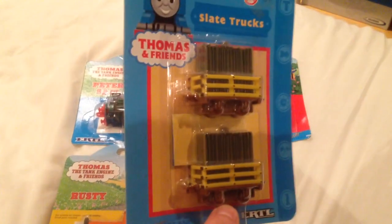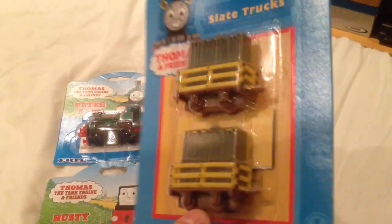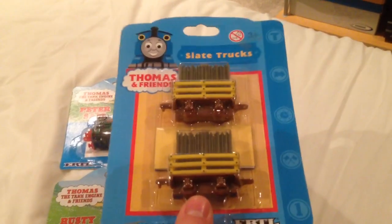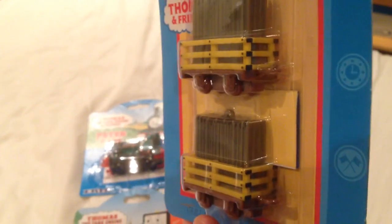And here we have Slate Trucks. Never owned these to play with when I was a child or anything. So this is the first time I've owned the Slate Trucks, and it's nice to have it in its first edition packaging. Not very keen on this style of packaging - I find it rather bland and uninteresting. But nothing much on the back really either. It just says when it was made and released - 2001. So there they are, the Slate Trucks. And these were designed for the narrow gauge engines as well, which is nice.